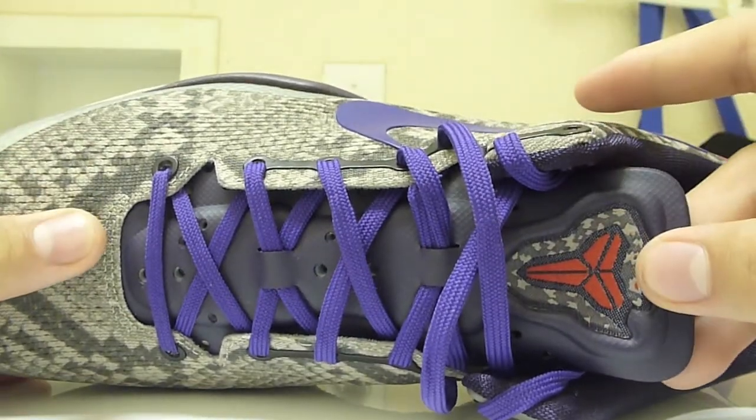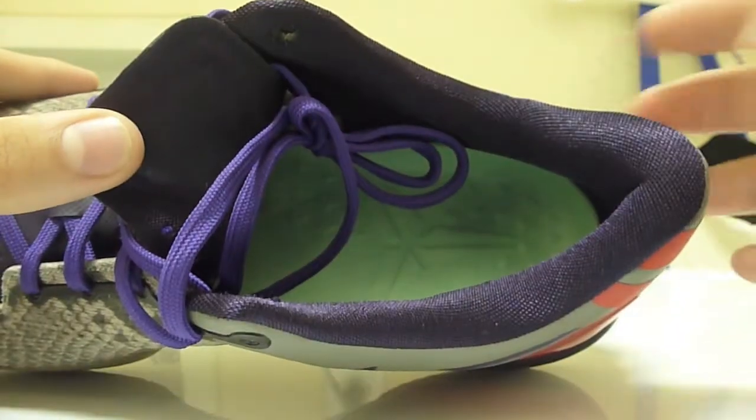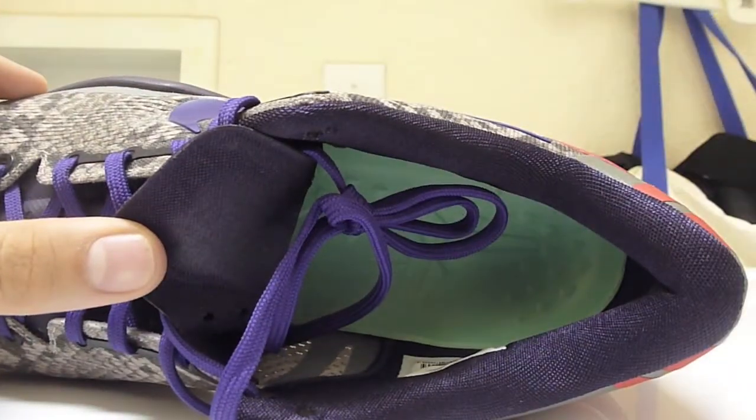We have a Court Purple lining with a green glow mint insole — the Kobe Lunar Line insole. I'm not really going to show you guys that; you probably already know what it looks like by now.